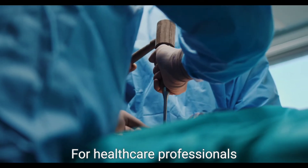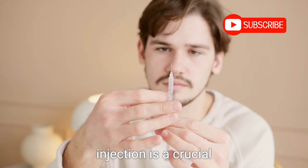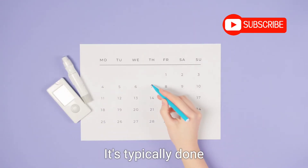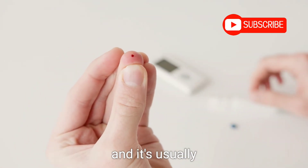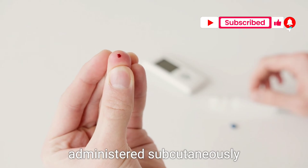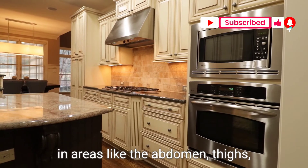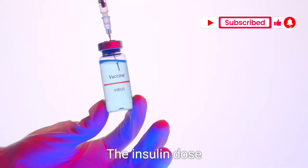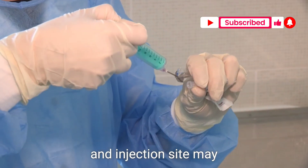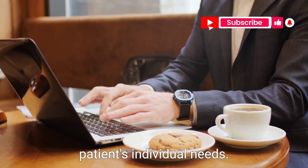For healthcare professionals and trained individuals, administering insulin through injection is a crucial part of diabetes management. It's typically done using an insulin syringe, pen, or pump, and it's usually administered subcutaneously under the skin — in areas like the abdomen, thighs, or buttocks. The insulin dose and injection site may vary based on the type of insulin and the patient's individual needs.